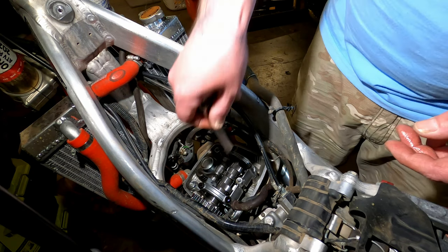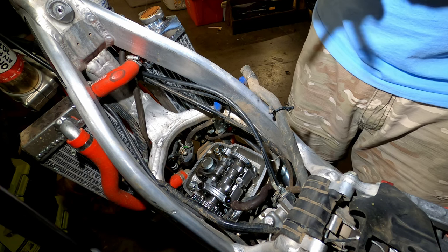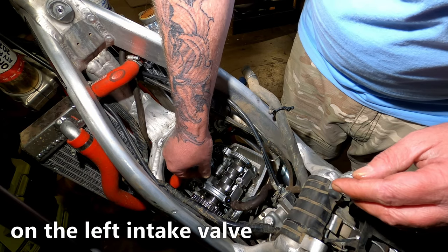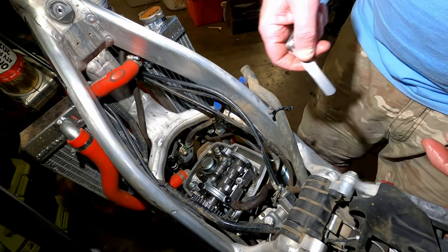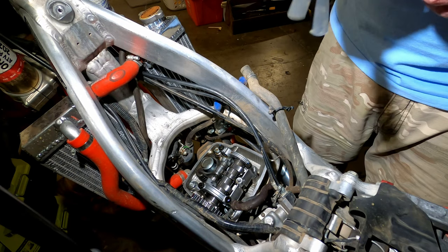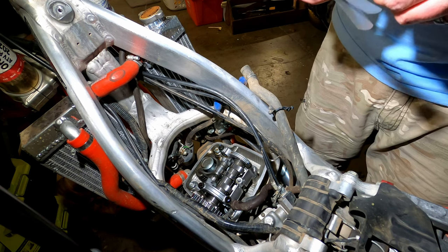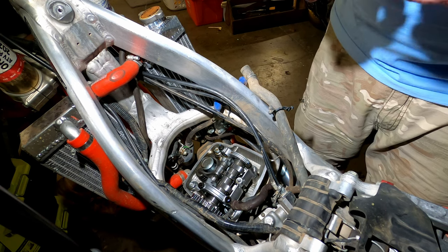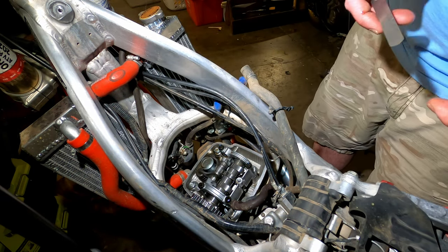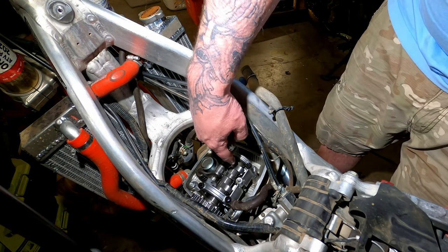Instead of 0.006 I'm going to try 0.005 and see if it goes — and it won't. To figure out what shim I need, I have to find what measurement does go. Trying 0.005: won't go. Now checking 0.004 — I don't need to go larger because I already know 0.006 isn't going to go. The 0.004 does go, so I'm 0.001 off. I need to go one shim larger on the left side.